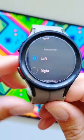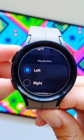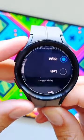But you can also choose the buttons to be on the left. When you select left, you will see that the screen orientation changes.